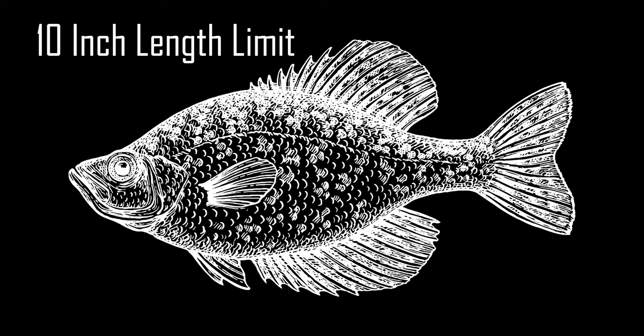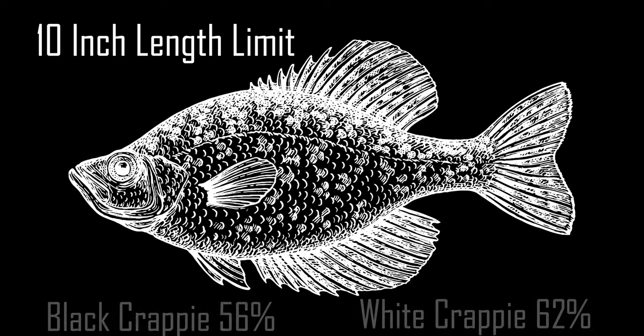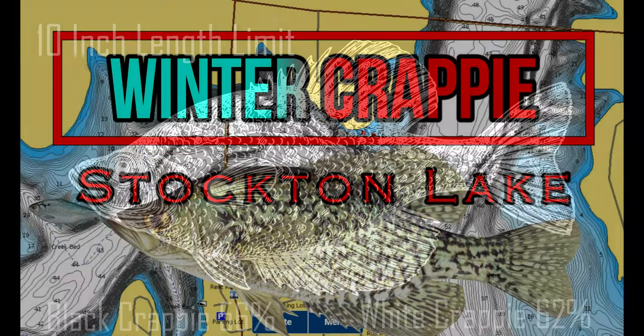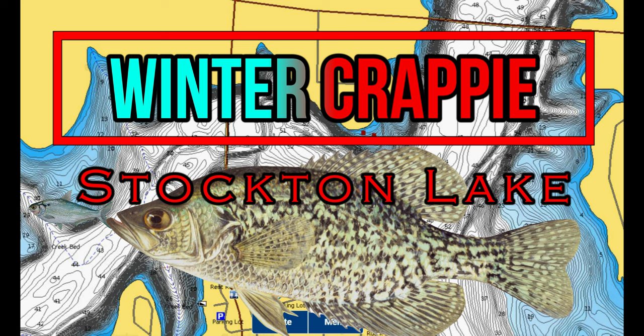There is a 10-inch length limit on Stockton that allows crappie to reach larger sizes and have a bigger population of quality fish in the lake. The Missouri Department of Conservation electrofishing survey samples from 2022 found 62 percent of white crappie were over the 10-inch minimum length limit, and 56 percent of the black crappie measured over 10 inches as well. This should make for some awesome days of fishing and fish fries for us anglers. I hope this helps you learn something about Stockton Lake or the winter crappie fishing it has to offer and helps you pattern crappie so you can intercept them in the early and late winter as they move into deep water on their travel routes.